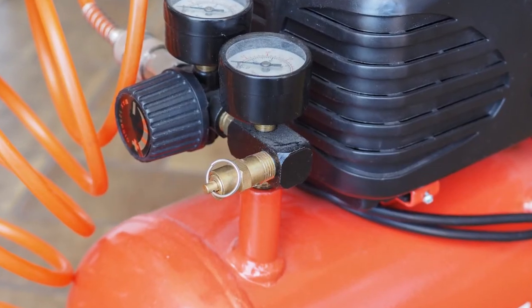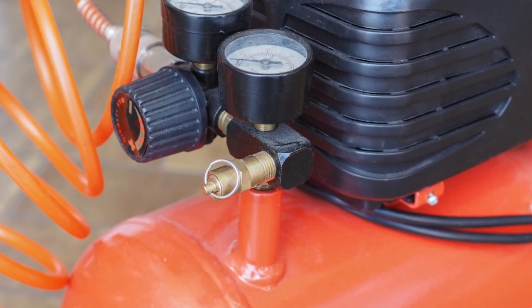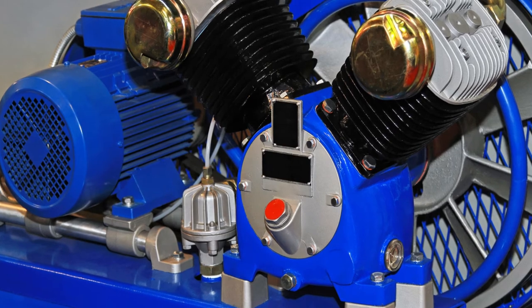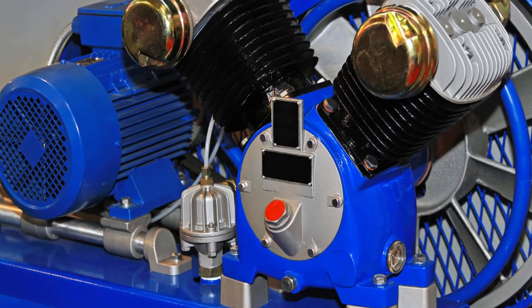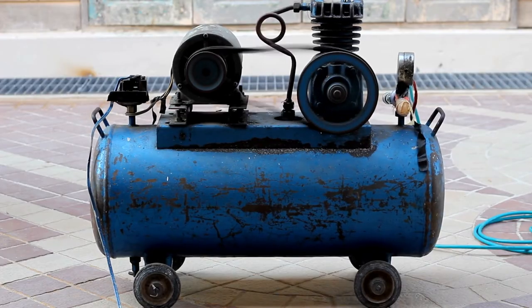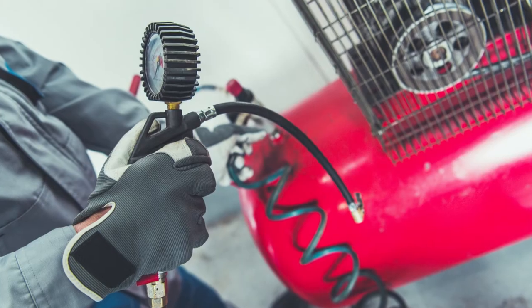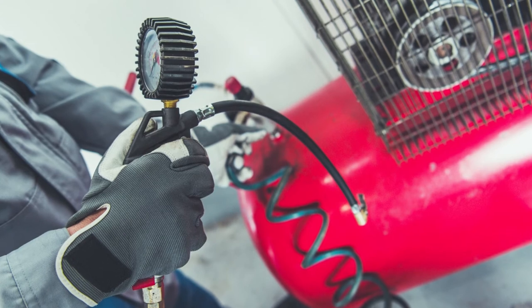However, if you have a rotary air compressor, it's generally safe to leave it pressurized for extended periods of time. This is because the seals in rotary compressors are much more reliable and don't degrade as quickly as piston-type seals. Regardless of the air compressor you have, it's always best to consult your owner's manual before leaving it pressurized, as there may be specific instructions or recommendations that pertain to your particular model.